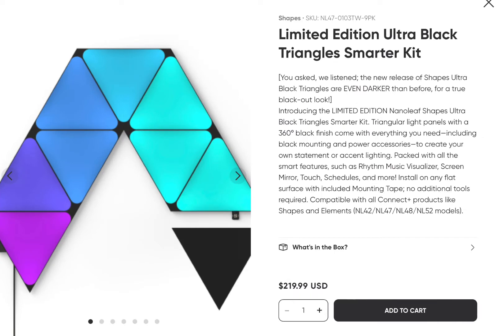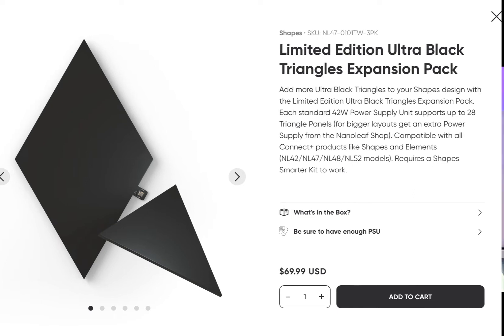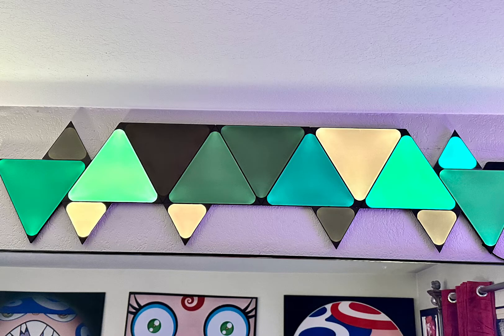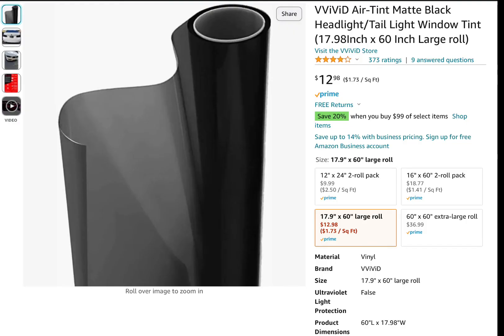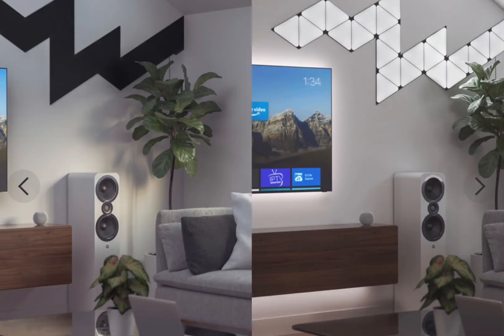Moving on, we've discussed the Ultra Black Shapes before, and I'm sure there are many who will be delighted by their return to the store. However, I wanted to show you this install, which uses the Ultra Black Triangles and regular Mini Triangles that I've covered with a headlamp tint. As you can see, they're indistinguishable on or off. Using this $15 roll of tint gave me the same results as the $220 Ultra Black Tiles. So I strongly urge anybody interested in the Ultra Blacks to attempt covering tiles you already own first, and saving yourself a good chunk of change. Also, the tint is easily removable if you decide to switch back.